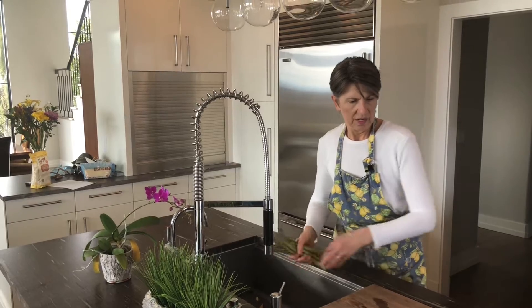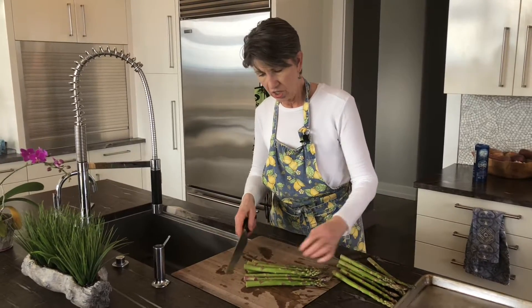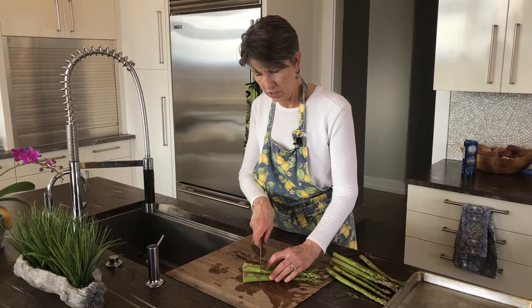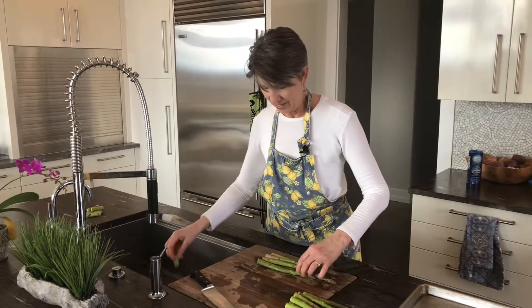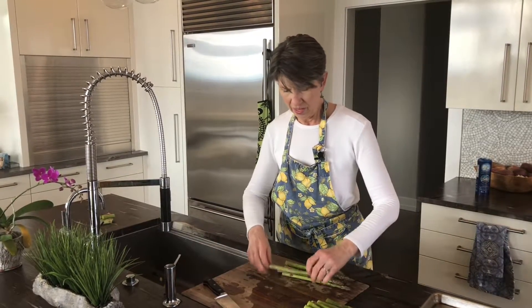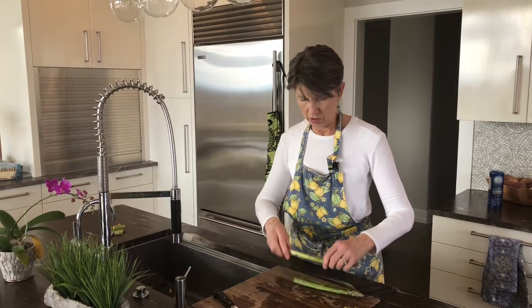Now if you have worked with fresh asparagus before, you know that the bottoms are tough. You generally can't eat all the way to the bottom, although these are looking pretty good. I'm still going to cut off a couple of inches — I'll save these for some stock. Another way to get rid of those tough ends is just to snap them, and they will snap at the point where the toughness ends and the tenderness begins. Isn't that cool? This would be a great job for one of the children.